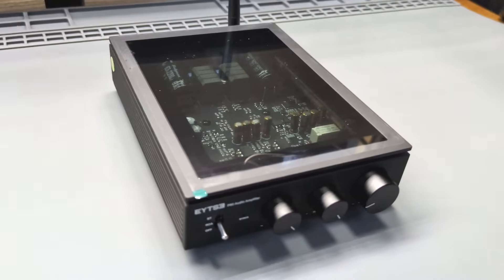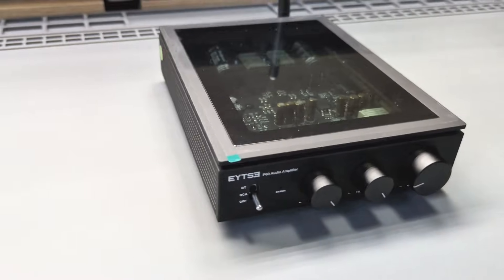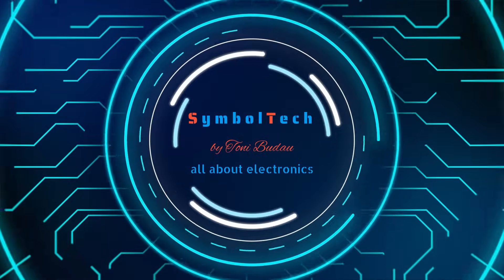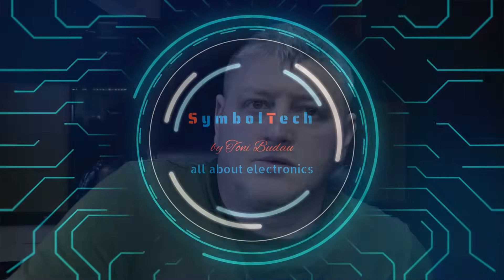Let me introduce you to the P60 Class D Audio Amplifier made by EYTSE. Welcome back to another video on my channel guys. Today I'm gonna talk about this P60 amplifier which EYTSE has sent to me to do an evaluation on before launching on the market, and I want to show you a bit about this amplifier, how good it is.